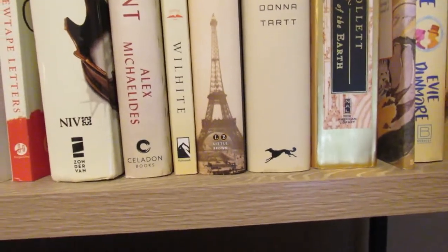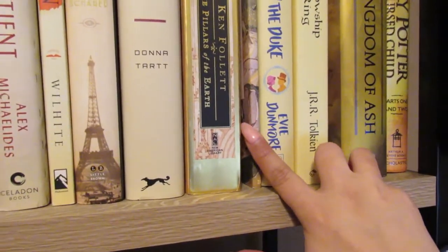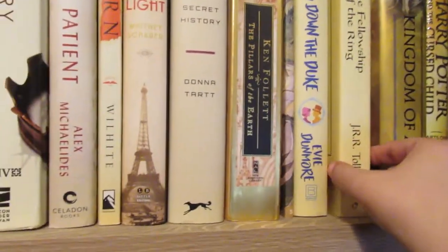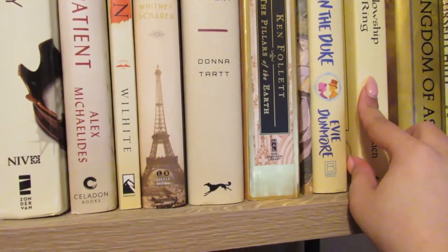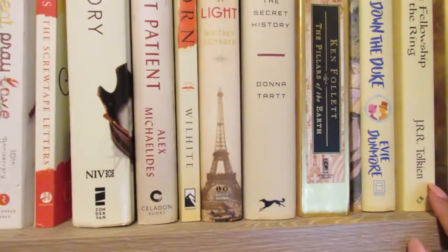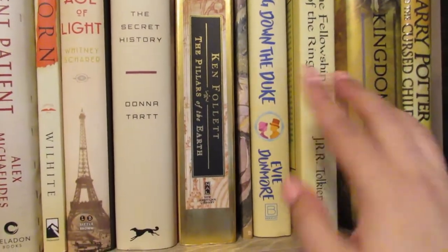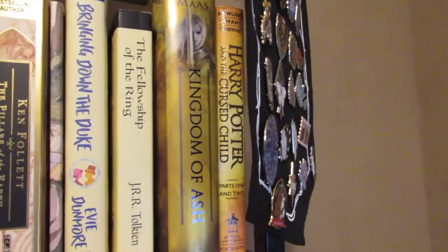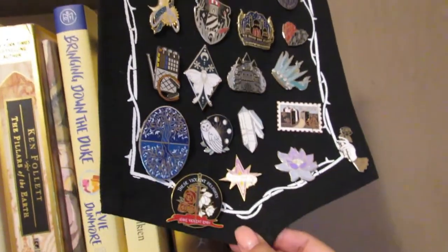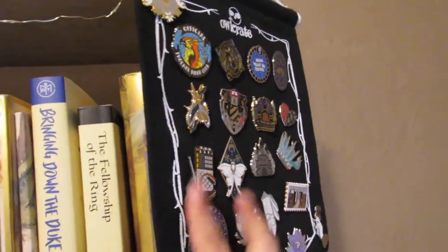I have a companion to Lord of the Rings and then I have this old set of Lord of the Rings — given to me when I was about six or seven, and I still have them. As much as I love the movies, I cannot stand the books. I've tried reading the Lord of the Rings series probably seven or eight times and every time I get about halfway through The Fellowship of the Ring and I just can't do it. Then I have Bringing Down the Duke, another Throne of Glass book, Harry Potter and the Cursed Child, and my pin banner with all my Owlcrate pins which is starting to fill up.